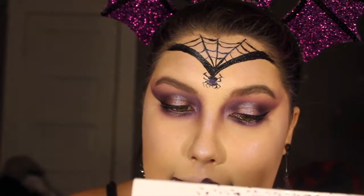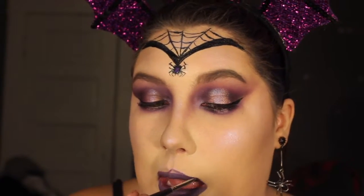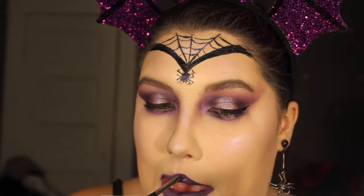For my lips, I am doing an ombre lip — taking black and purple mixed together as my overall base shade. Then taking just the purple lipstick by itself, I'm applying that into the middle so it can fade easily into the lightest purple that we're applying to the center of the lip.